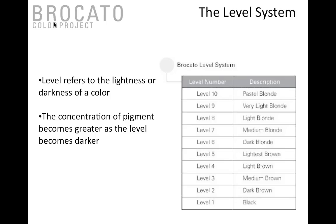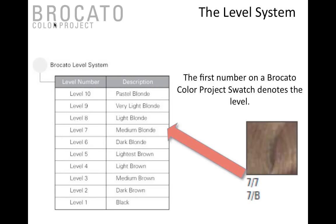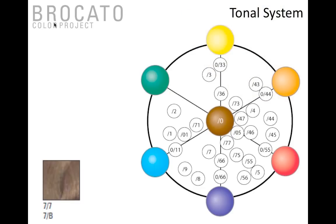When you look at the numbers in the book, the first number is the level — which determines how light or dark the color is. Then you hear a stroke, slash, or dash, and that second number corresponds to tone. For example, level seven is medium blonde, then you hear the stroke and you have both the Americanized and the European tonality system. We use a numbering system rather than lettering because seven-A in the United States means ash, while in Germany it might mean auburn. Numbers are the most universal system, so we've assigned each tonality a number that corresponds on the color wheel.